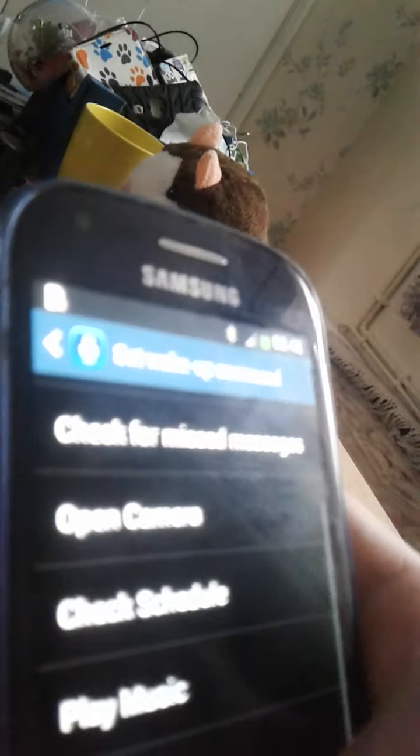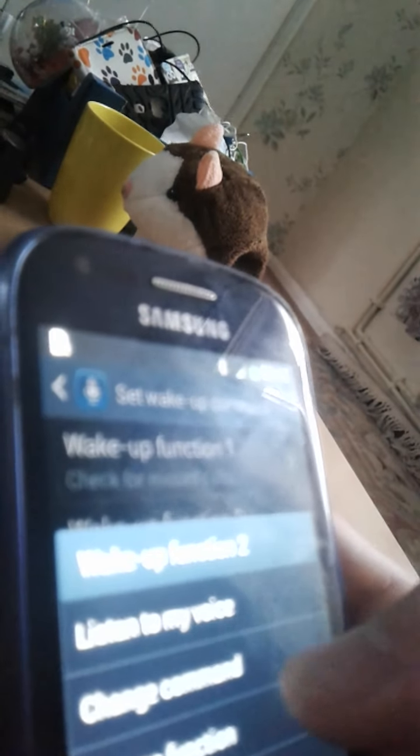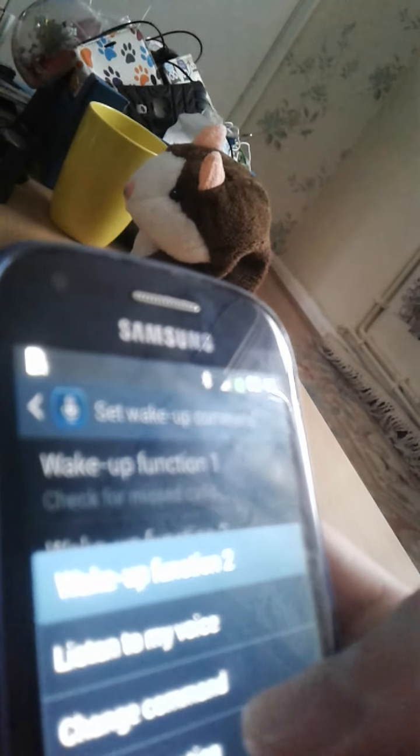Hi Galaxy. I didn't get that, please re- Sweet! Tap the mic button. Set a timer for 20 minutes.